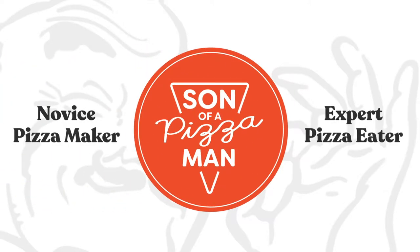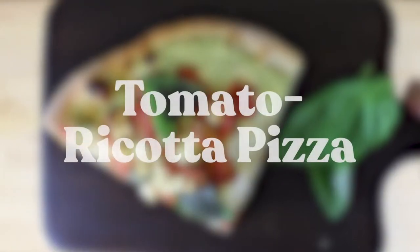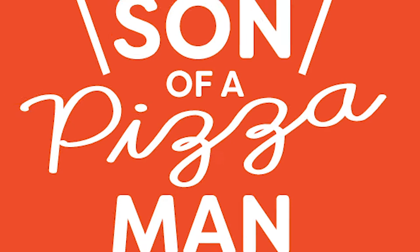The only one who could ever need me was the son of a pizza man. The only boy who could ever feed me. Hey guys, welcome to Son of a Pizza Man. I'm Enzo. And I'm Davey. And today we're talking about tomato ricotta pizza.